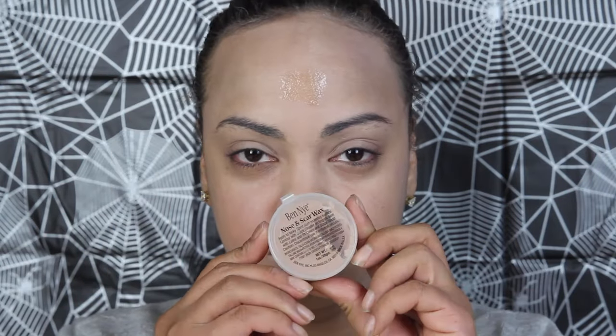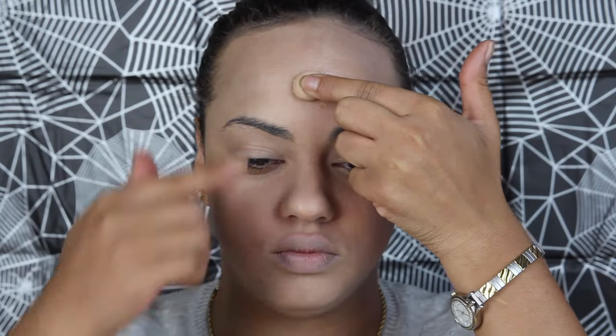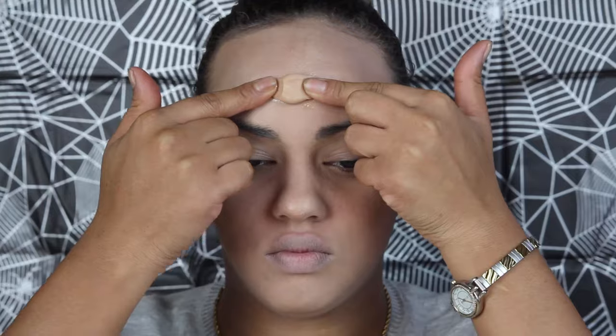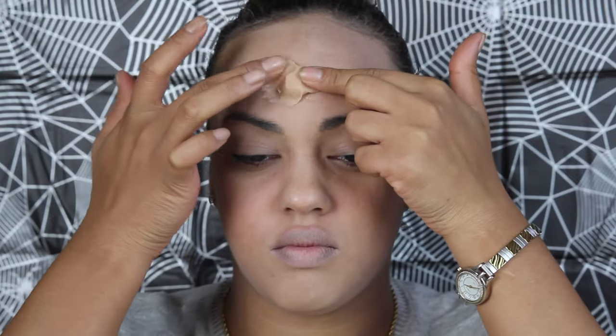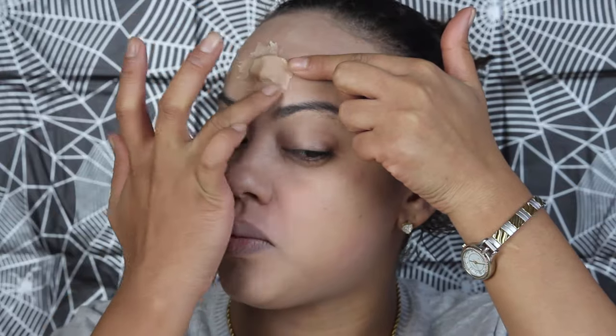Roll a small amount of scar wax into a ball using the palms of your hands. Next apply it onto the spirit gum. Smooth the edges onto your skin using your fingers. If it gets too sticky, rubbing a small amount of lotion on your fingertips will make it more manageable.